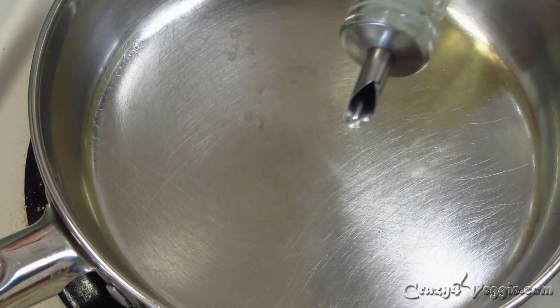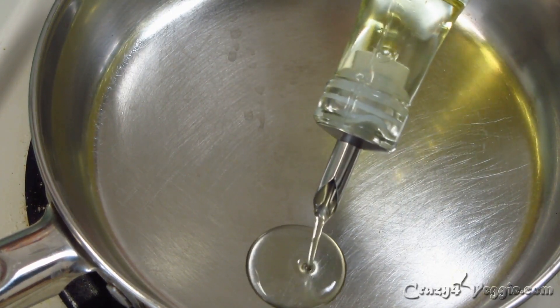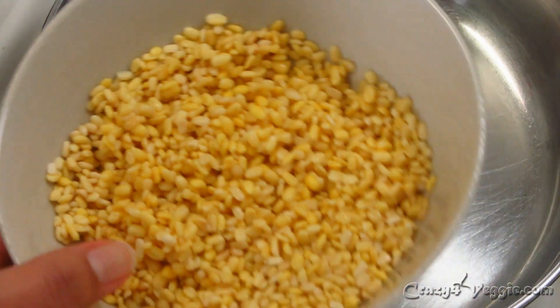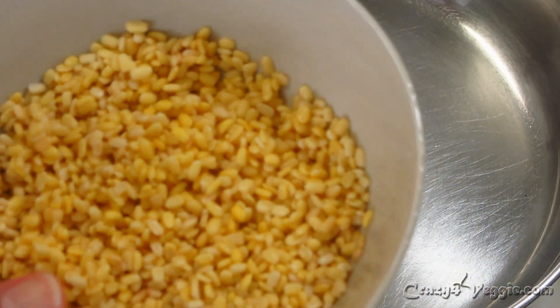This sabji is so amazing with amras and roti. Let's see how to make it. Here I have a pan and I'm going to add oil into it. Let's wait until the oil gets hot. This is our moong dal — I soaked it for about five hours in plenty of water.